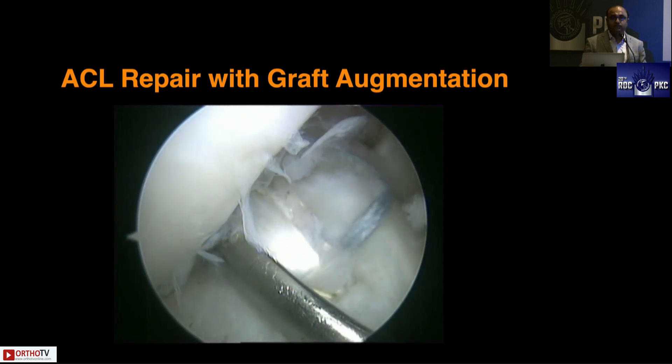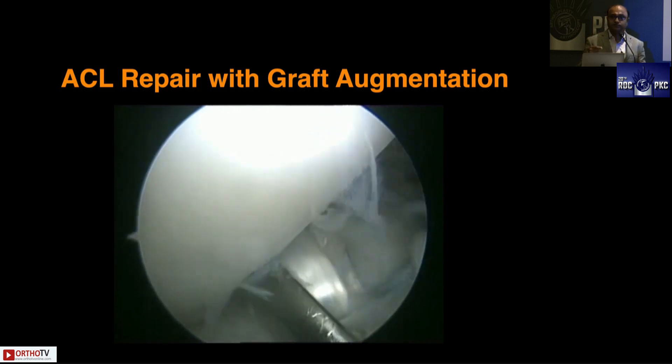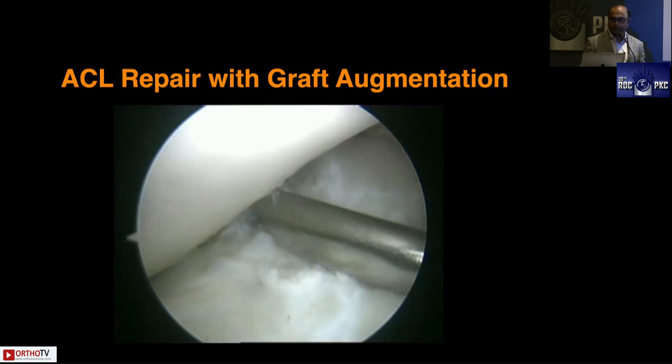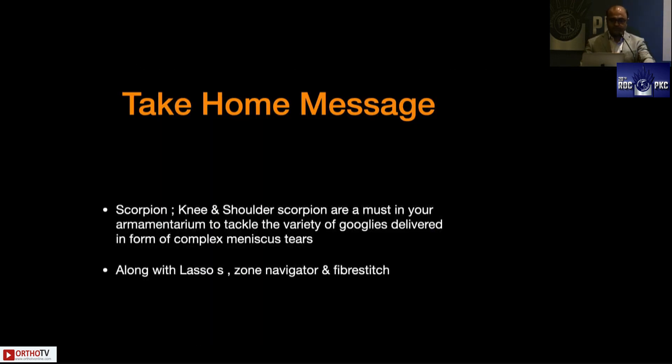You tension the fiber link onto the button, and at the end of the procedure the shortening strands — the white sutures of the TightRope — are tied to the fiber link over the button. It works like a proper scaffold exactly in the direction of your graft with no impingement, no risk of cyclops lesion, and it will not fall off. My take-home message: keep both the knee and shoulder scorpion as important weapons in your armamentarium to tackle the variety of complex meniscus tears, along with everything else to be discussed by colleagues today. Thank you very much.